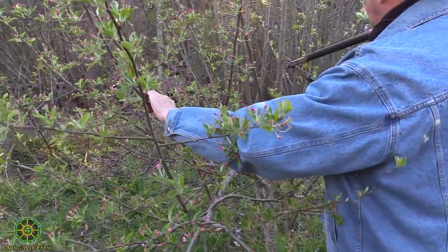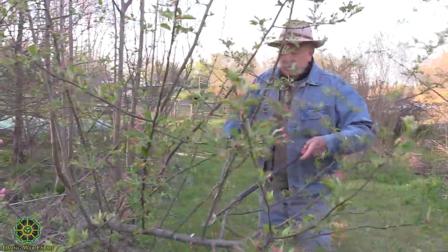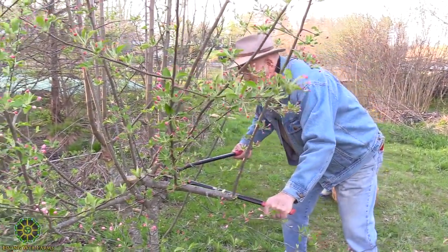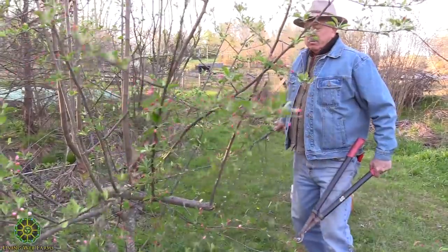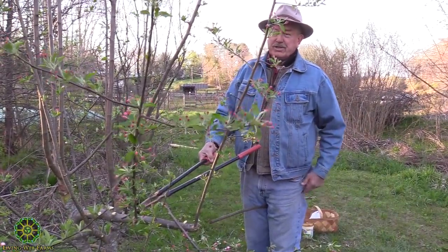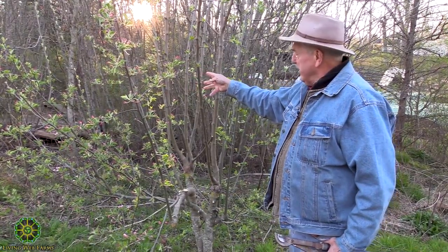I want to keep this limb because it's far enough away from the grafts and it's in a nice direction, so I've chosen it. I want to get its competition out of the way — the competition has a lot of bloom but is not wanted. This branch right here is way too large and too close to the grafts. I'm going to leave this one and this one as an insurance limb in case something happens to it, like the deer eat it or break it. These flowers will pollinate the flowers of the grafted plant that we put on here a year ago.